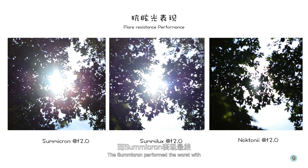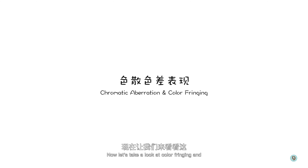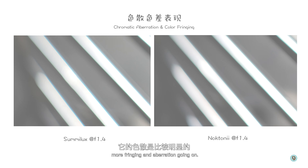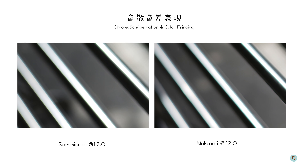Next up, we're going to measure flare resistance. These are some pretty extreme conditions — I set the lens wide open and shoot directly into the sun. The Nocton performed so much better because of its modern coating technology, and the Summilux can't hold a candle against it. In this three-way comparison at f2, the Nocton is clearly the winner. The Summicron performed the worst with a big halo and very apparent drop in contrast, while the Summilux ends up in the middle ground.